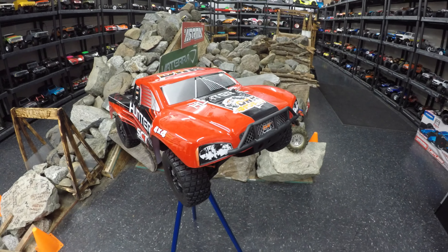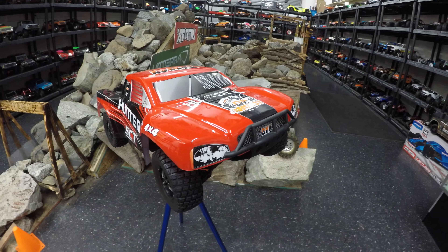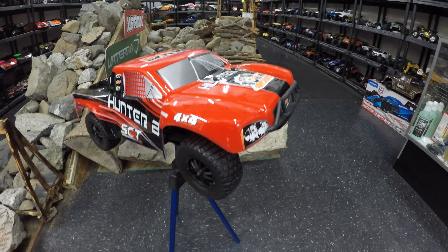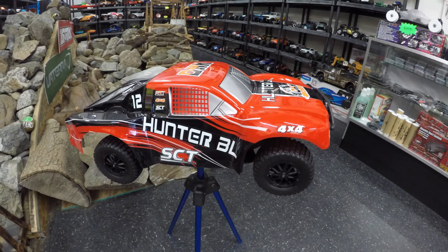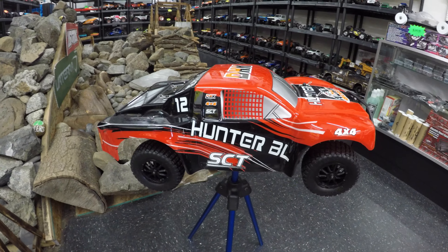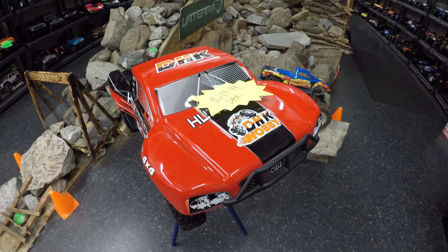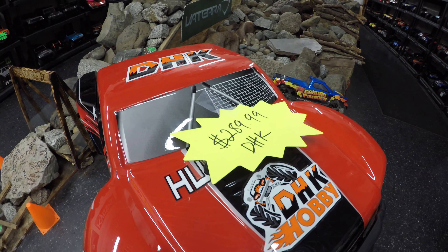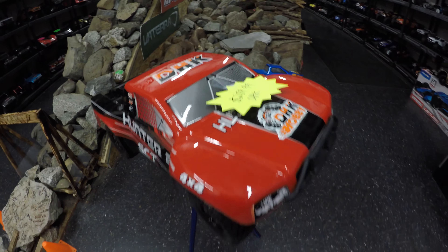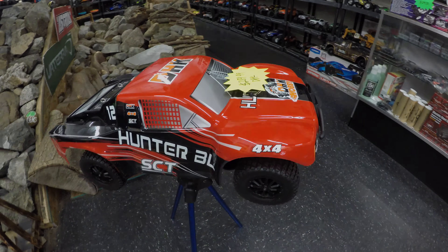That's the DHK Hobby Hunter BL — it has a lot of promise. With its low weight and brushless power plant, I think this thing is going to prove an absolute little firecracker, particularly around a racetrack. There is a lot to like about this car. It's cracking value for money at just $289, but now it's time to move onto the Cage R two-wheel drive car, which is yours for $179.